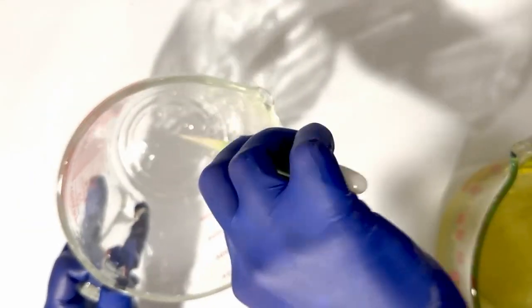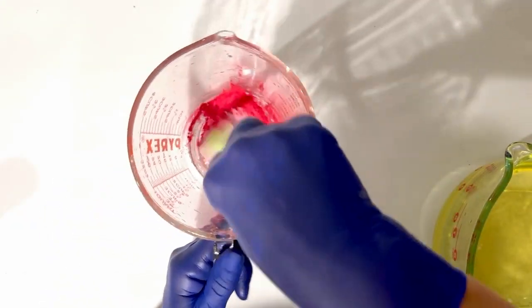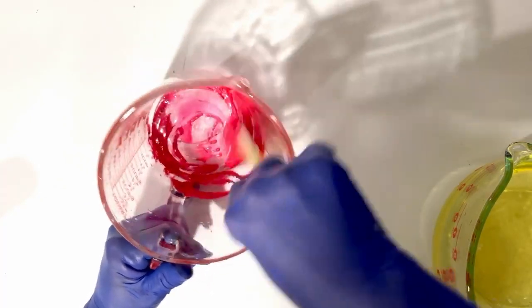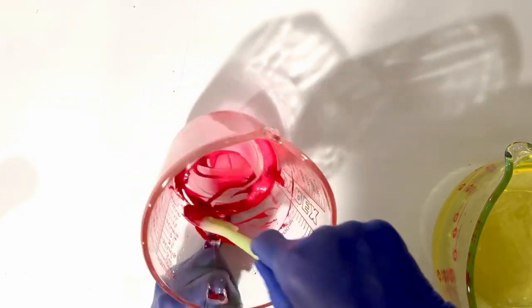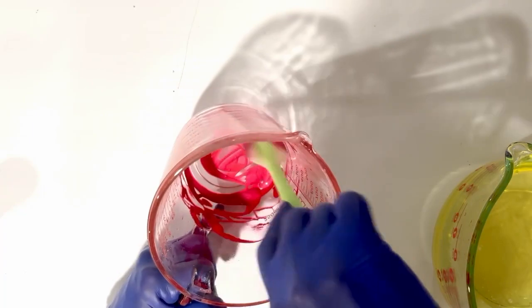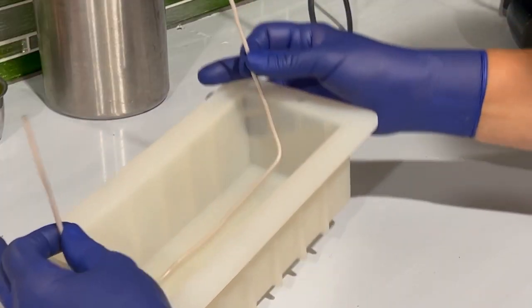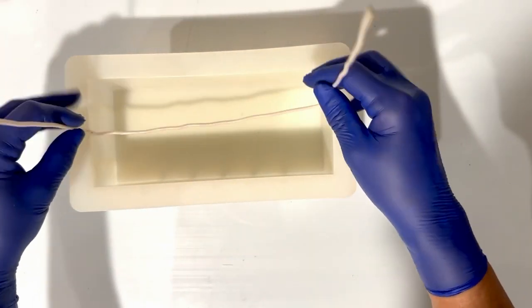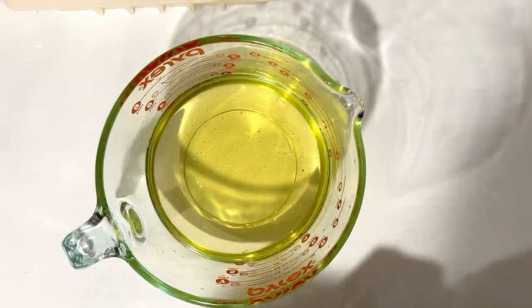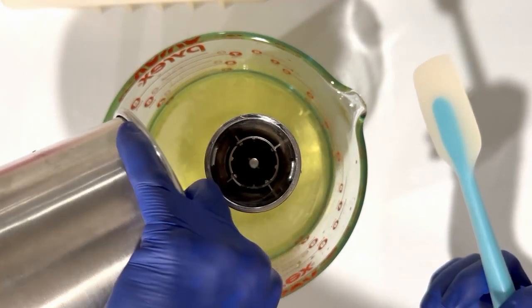I've made this soap before and usually I like the design, but I wanted to do it a little bit different this time. I decided to take it only to emulsion, not to the first stage of trace, and I was not pleased with the results. You will see it at the end of the video — I put a picture so you can compare with the usual trace. The soap came out okay but I didn't like the design inside, because it was too liquid.